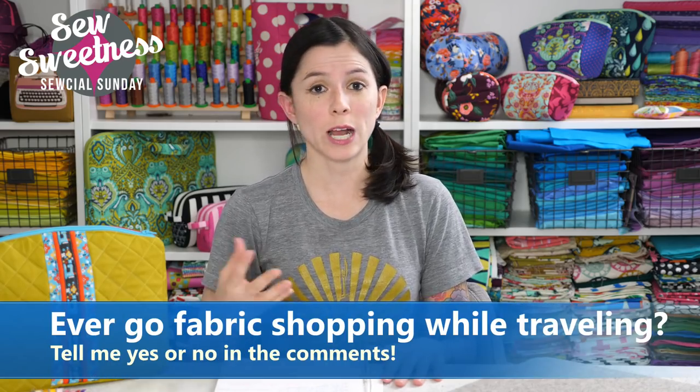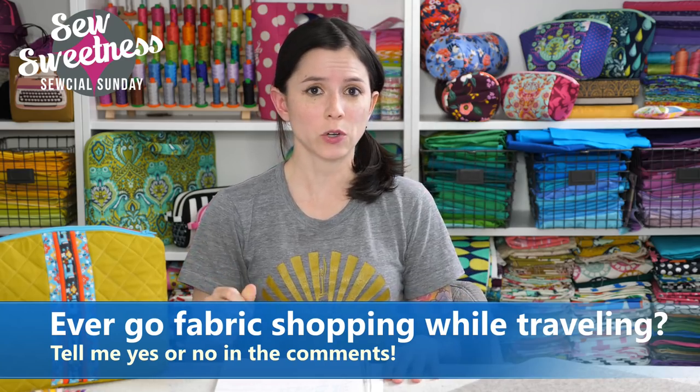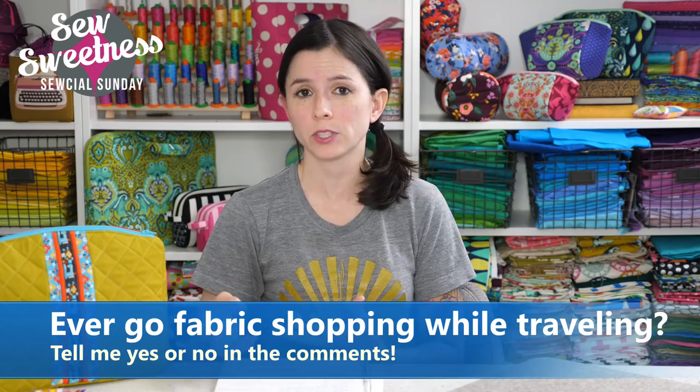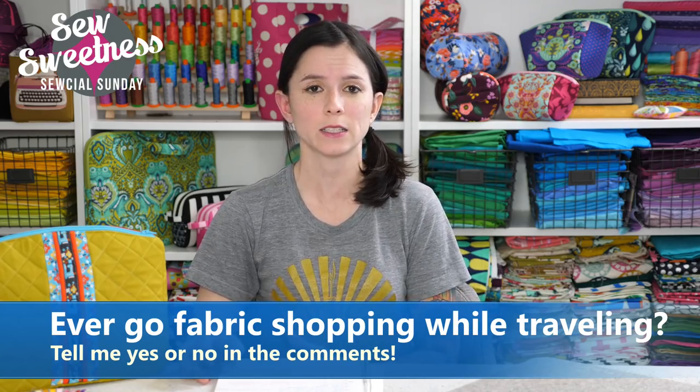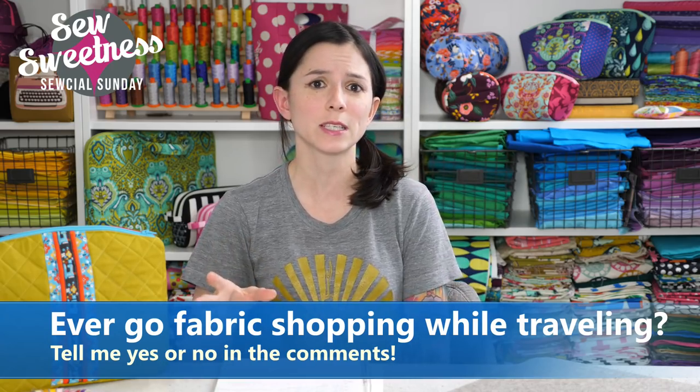I have a question for you — let me know in the comments. When you travel, do you go fabric shopping? If you're traveling to another state or maybe another country, do you make it a point to go to other fabric shops? I always like to go to fabric shops if I'm traveling to a different state, especially if I have access to a car. Depending on the area, the selection of fabrics is always different, and I'm always looking for out-of-print Tula Pink fabrics in particular. I've had really good luck when traveling finding really old or out-of-print fabrics. Let me know in the comments — I'm curious to see if I'm not the only one doing fabric shopping on vacation.